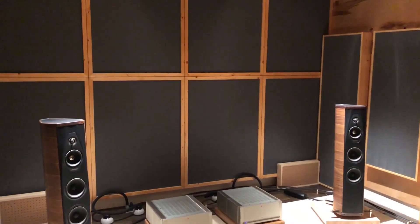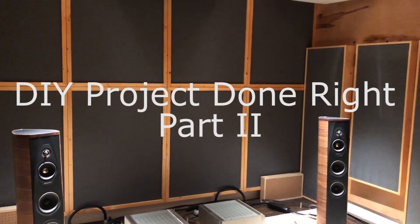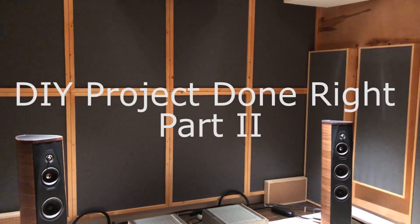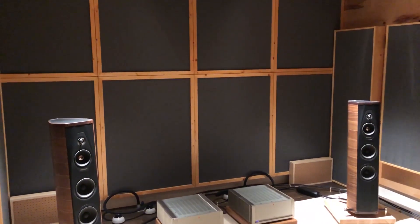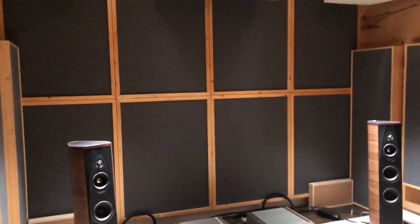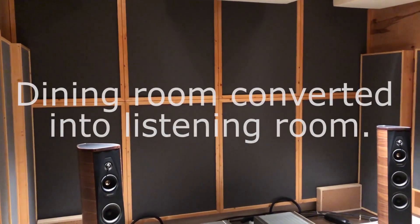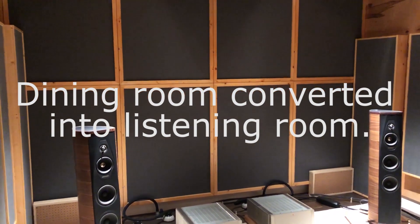Hi there. I wanted to do a follow-up video to a set of videos I did last year. Those videos went into detail regarding the construction of this room — the build-out I did last year, which was about a nine-month project to rebuild this room and make it a dedicated listening room. This is my in-home listening room. It used to be a dining room and I converted it into a listening room.